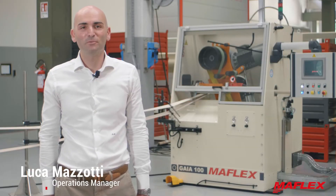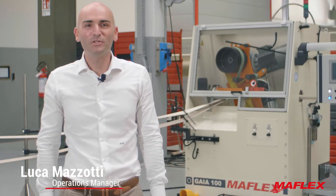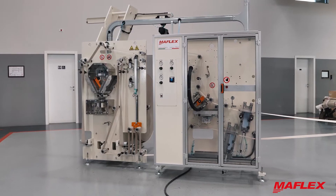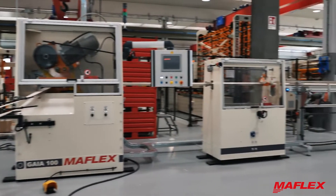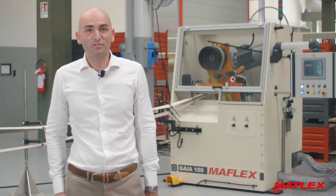Hi everyone and welcome to the Maflex Pillar number three. Today I'm going to show you our Gaia 100 core maker. In detail we will see main machine sections, options and possible configurations, advantages and layout.